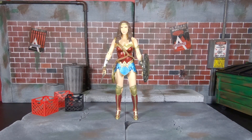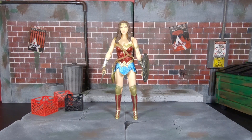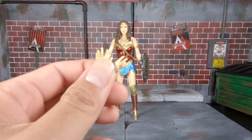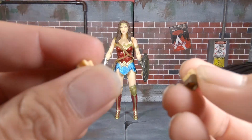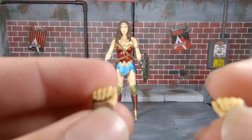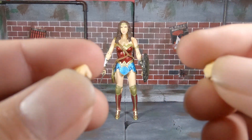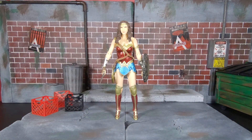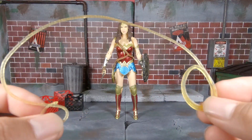The hands she currently has on are two gripping hands. Aside from those, she also comes with two or three other sets of hands. In package she comes with fisted hands, two relaxed stylized posing hands, and then two semi open-grip hands — I'm assuming those are for holding the lasso. Then she has the gripping hands for the sword and shield, and her lasso rolled up.